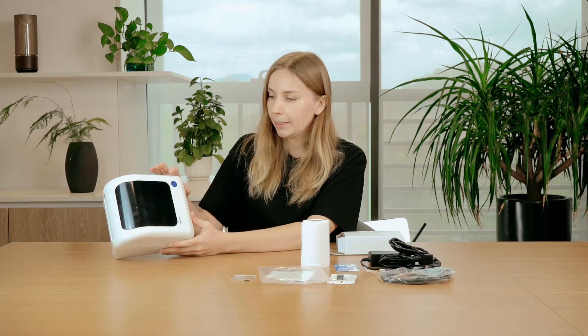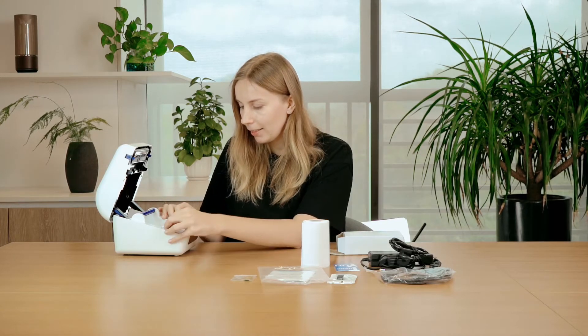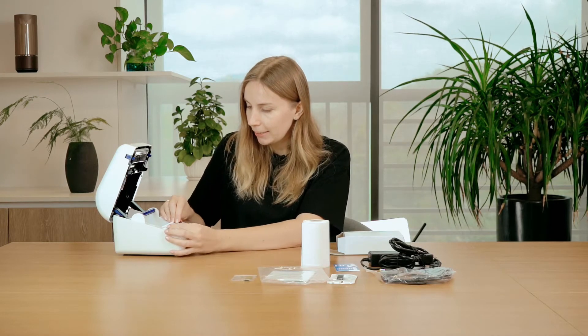This is very important: if everything is set up right, there will be a green light around this feed button. On the sides of the printer we have the release latch — you need to press it hard to open it up. Inside the printer we have the paper holder, the paper guide which you can adjust to different sizes depending on what size of labels you are using, and also the roller.